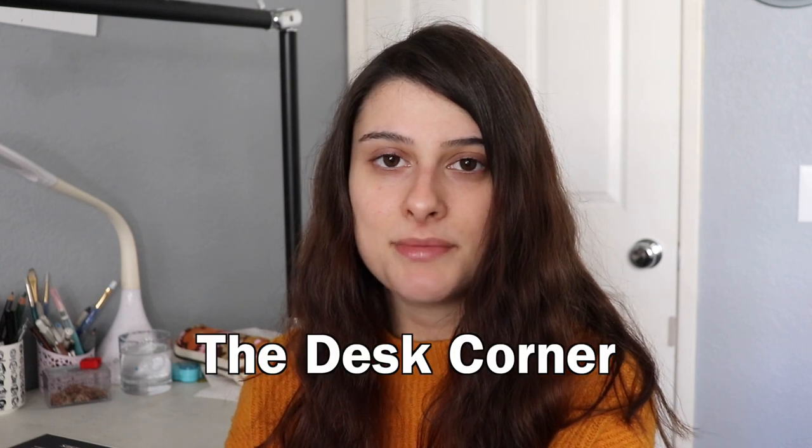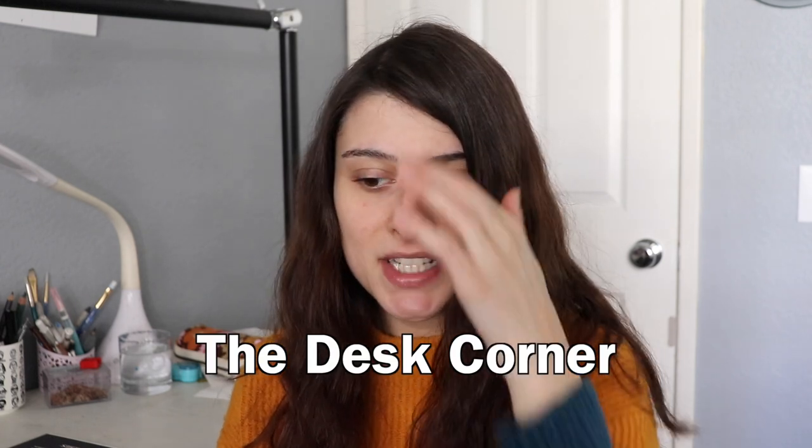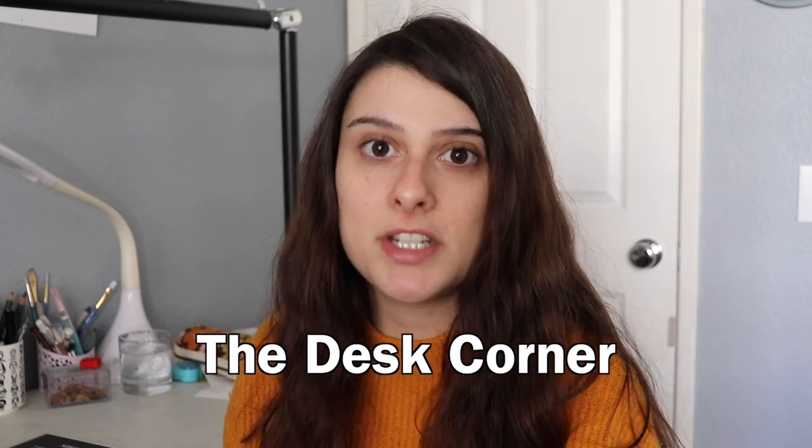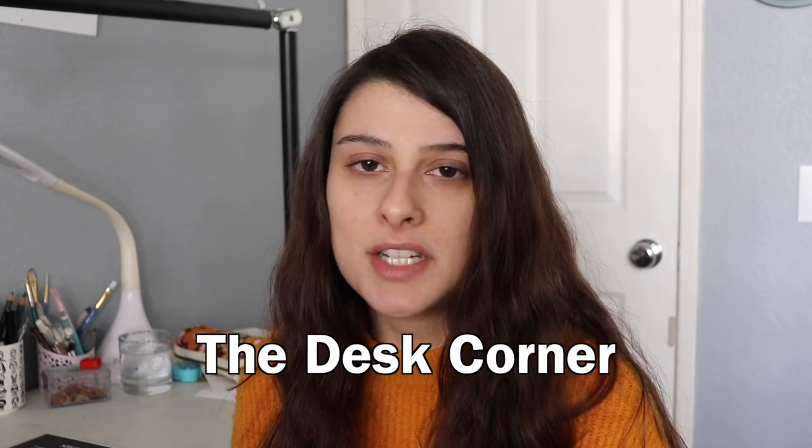Hello, welcome back to the Desk Corner and welcome to a new video. In today's video, I just want to share some tips with you guys about how you can improve at a new medium that you might be trying to learn. And if you, like me, are trying to learn something new or improve at a medium, I think that some of these tips could be helpful for you.